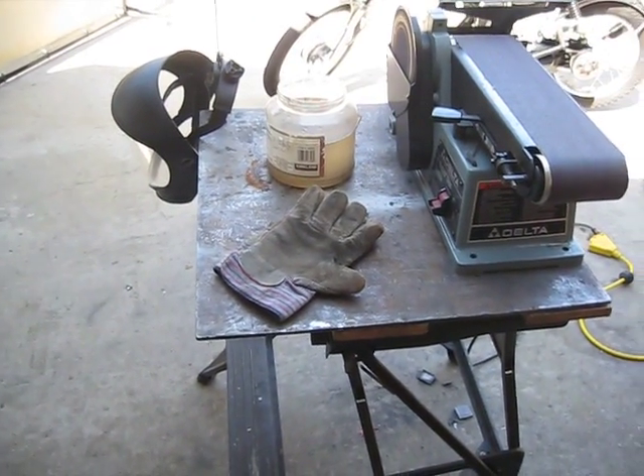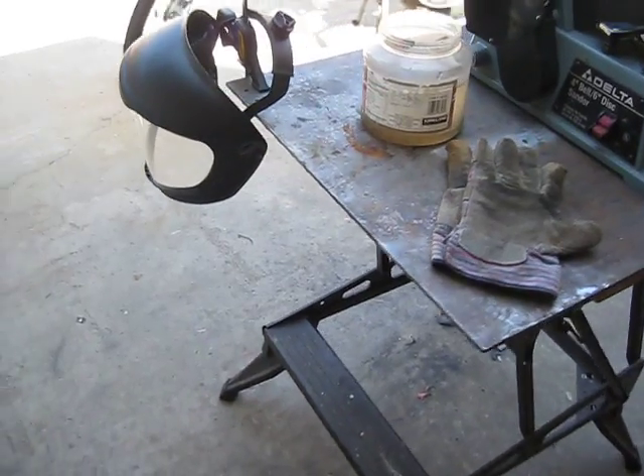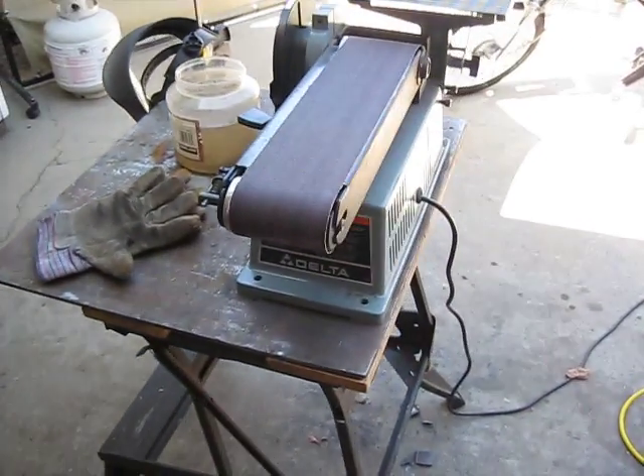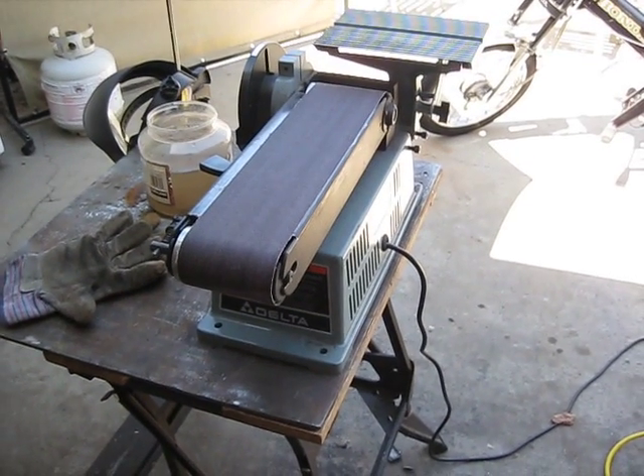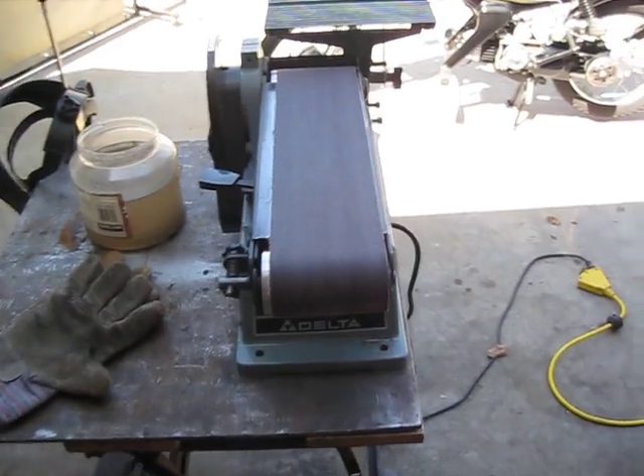Gloves, water, a nice full face mask — the best. Got to have a good belt sander. I've had this belt sander for many years — I've done a thousand hours on that thing. A little Delta.